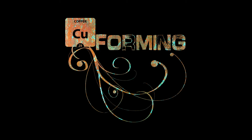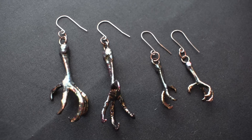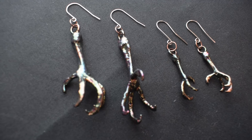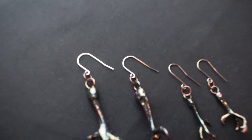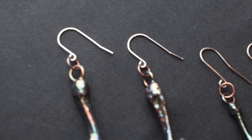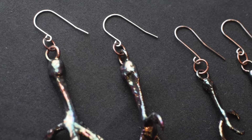Hey everyone, welcome back to my channel. Last week I made these pigeon leg copper earrings, which you might have seen in my recent reel. I absolutely love the patina I added to them, but it got me thinking — why not change the color of the hooks too? So for today's video I'll be anodizing these titanium hooks to match the earrings.